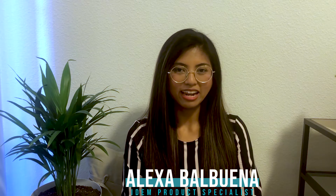Hi everyone, I'm Alexa Balbuena, your item product specialist here at E&M. Today, I'll be going over item's non-contact safety switches and the variety of form factors they come in.